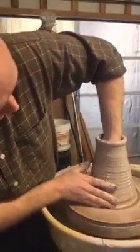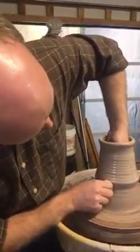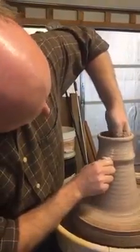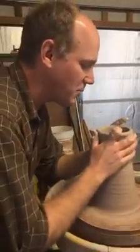So the idea is to get the clay to the height that I need, and then if I make it a little narrower than what I want the finished piece to be, I can stretch it out and form the shape that I want.